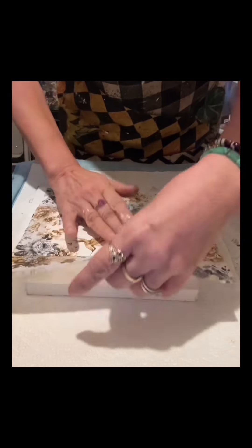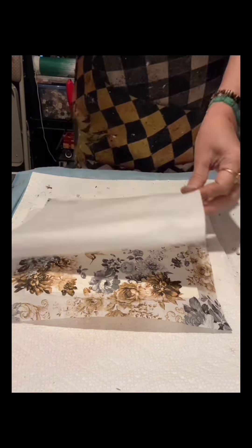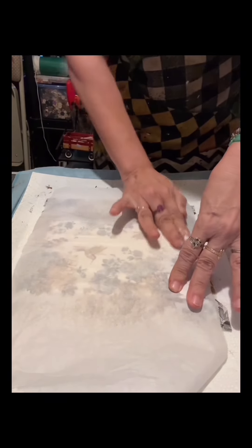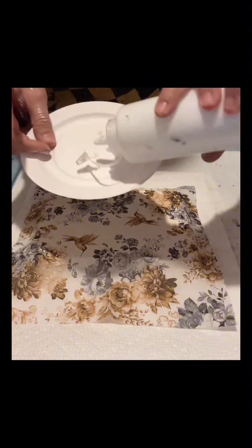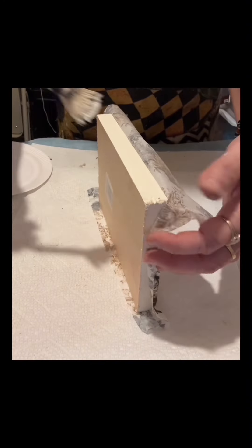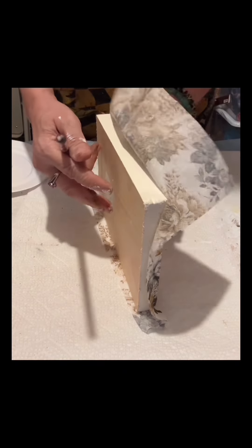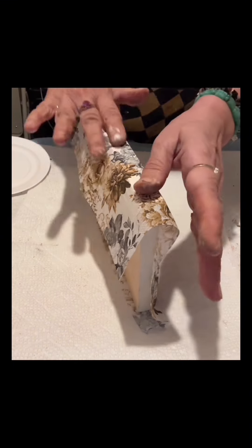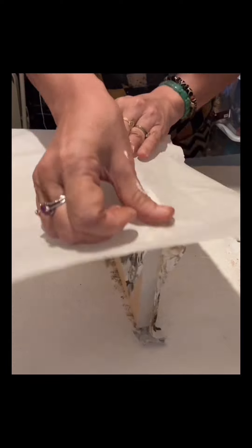This napkin has a little of a grayish color, a little of blue — it's a very nice color. I'm using the parchment paper to flatten and smooth it. I'll do the same thing to the side and the other side as well. I am using a fan brush to do that — I really love a fan brush, especially when applying Mod Podge.